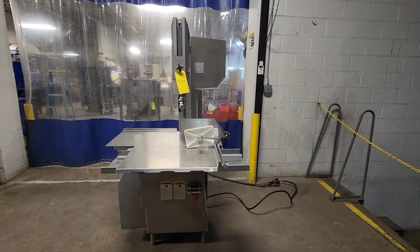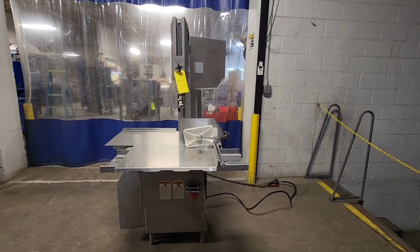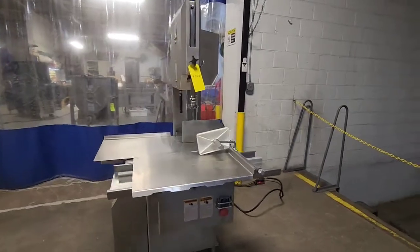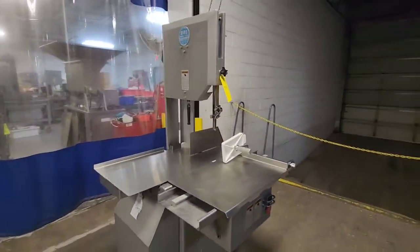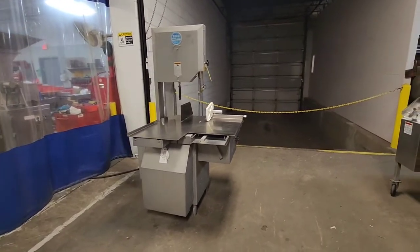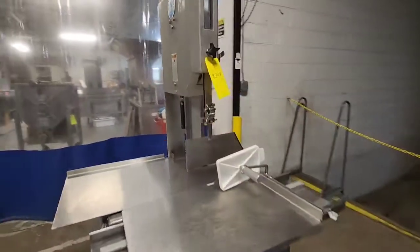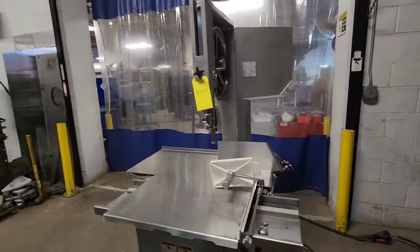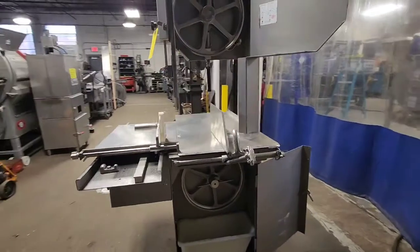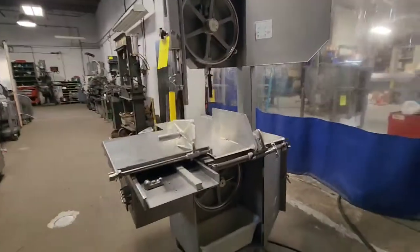This is M&M Equipment, item number 8347. This is a Biro 3334-4003 fixed head bandsaw. It's a three-phase, 220-volt machine with a high-speed, three-horsepower motor. I'm going to go ahead and get her started.